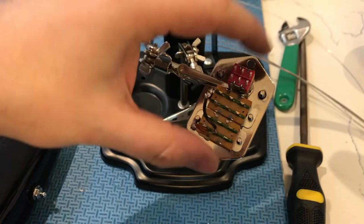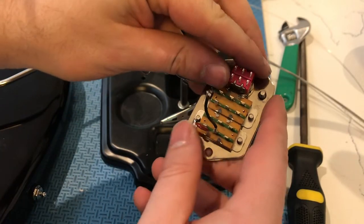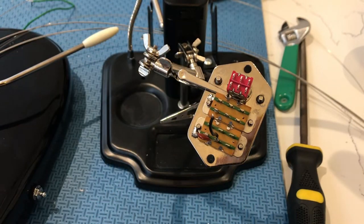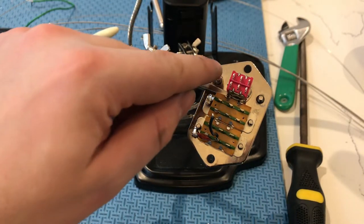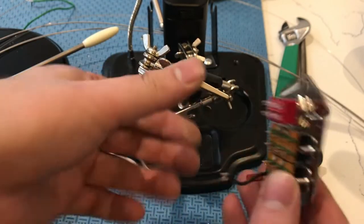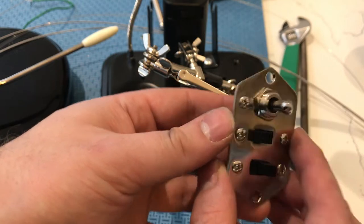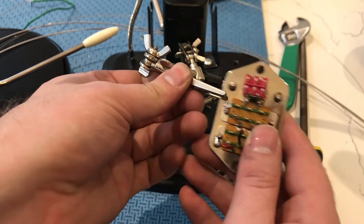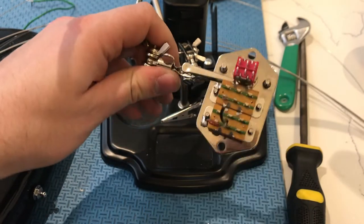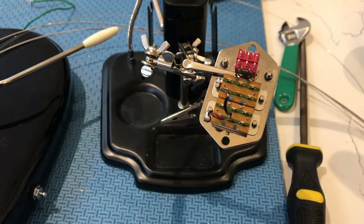Before we put these controls back in, we're going to wire as much of it as we can outside of the guitar body just to make it easier. Notice I've just super glued these screws in just for aesthetics, so it doesn't have these big holes where the screws used to be.